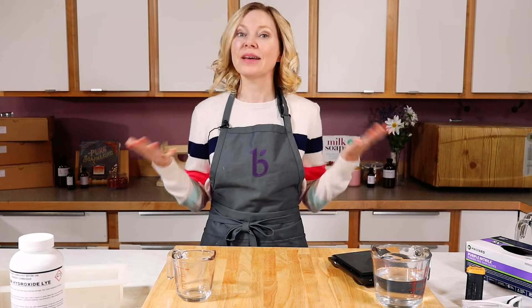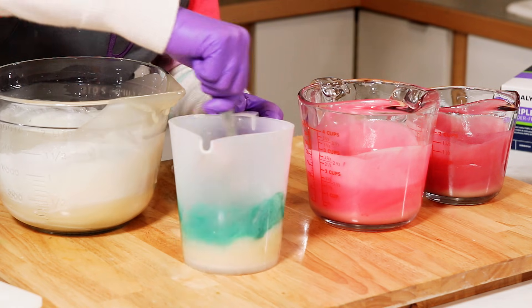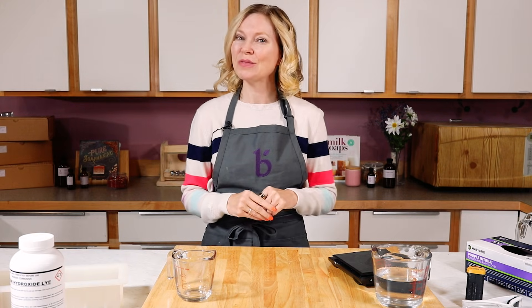Hi everyone, I'm Anne Marie from Brambleberry.com and today I'm going to do an important safety video on lye safety. If you've been wanting to make cold process soap for a while and you've been feeling a little intimidated about how to work with sodium hydroxide or lye, this is the video for you.